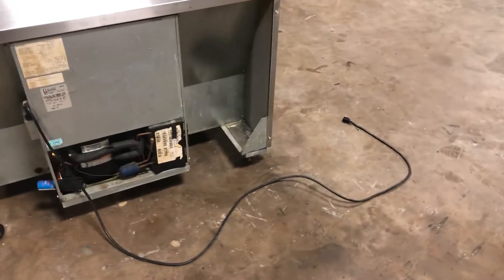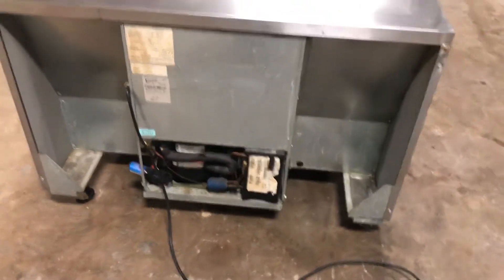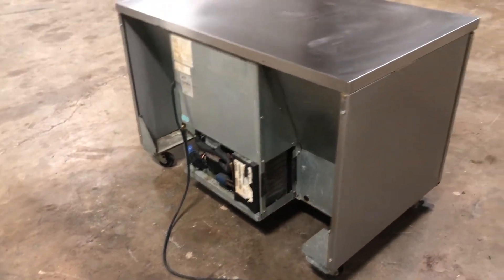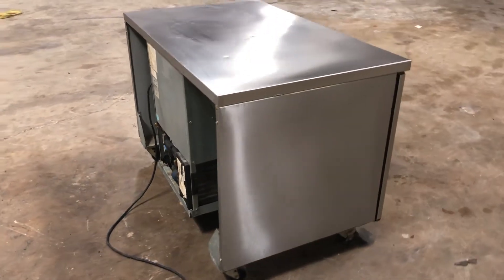The plug is where it needs to be. I plugged it in and everything kicked on, and I will do a video showing that turn-on. This is one of about 25 to 30 pieces that they're getting rid of at our local casino.